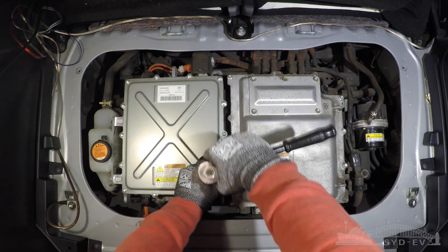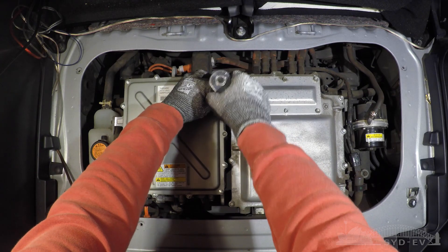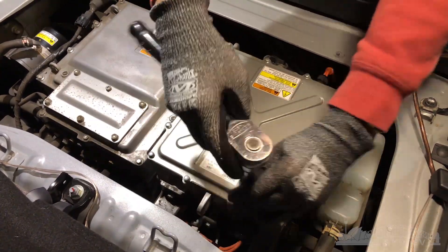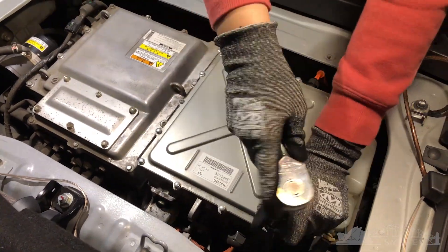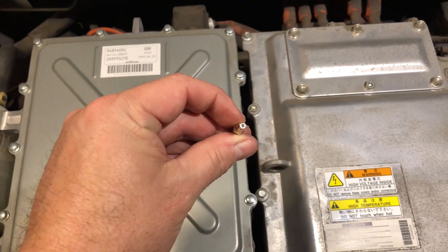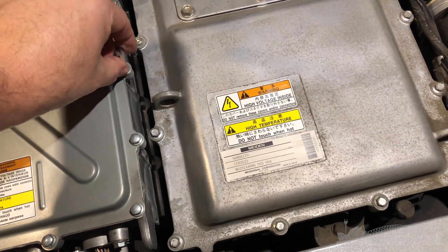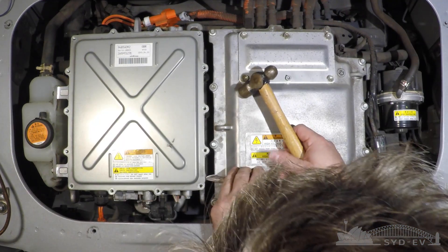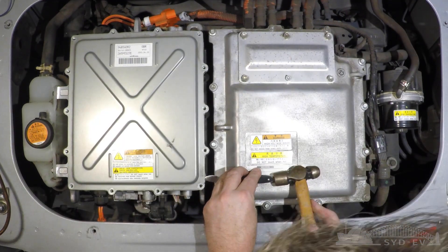Now that the traction drive battery has been isolated and the coolant has been drained, it's time for the fun part — opening up the DC-DC converter to see what damage has been done. Note that one fastener on the top of the converter is a special security-type fastener, though it's pretty common. There's also a really good sealant holding the lid on, so you'll need to break through that before you can get the top off.